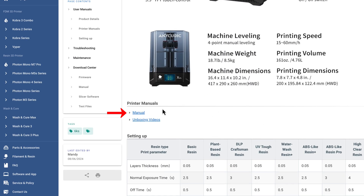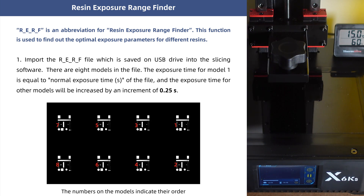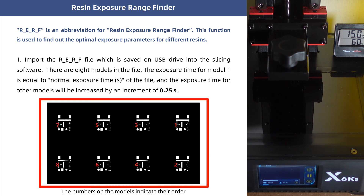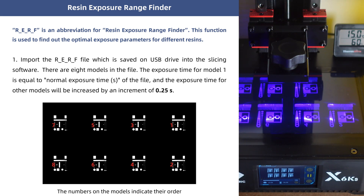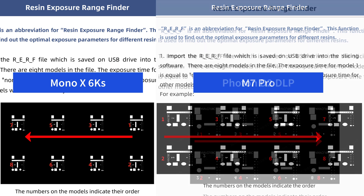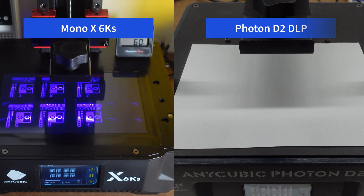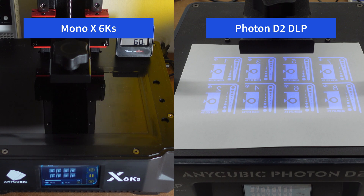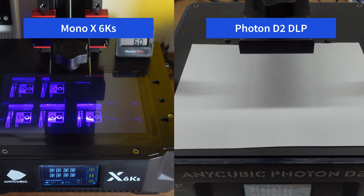The answer is actually in the user manual. Open up the user manual for your printer and find the section that explains the RERF test. Look for the image which shows how the test model is arranged during the print — this one is for the Mono X 6KS. Now look at the one for the M7 Pro printer: notice how the order of the numbers is reversed. Likewise on the Photon D2 printer. If you look at footage of the Mono X 6KS and the Photon D2 running the RERF test side by side, you can see that the exposures are reversed and the D2 also lights up the exposures differently.